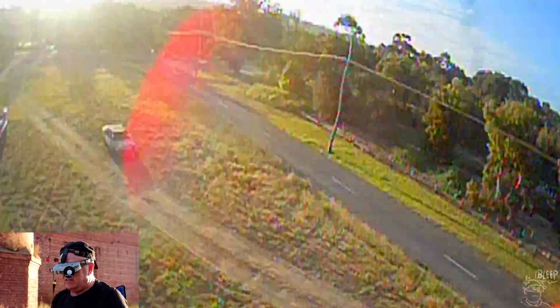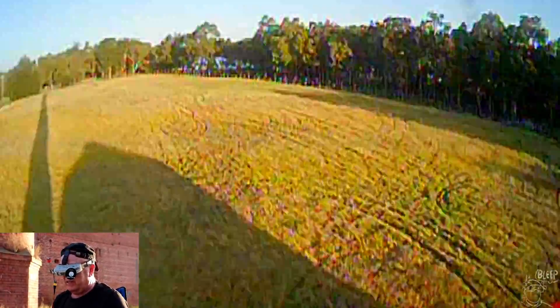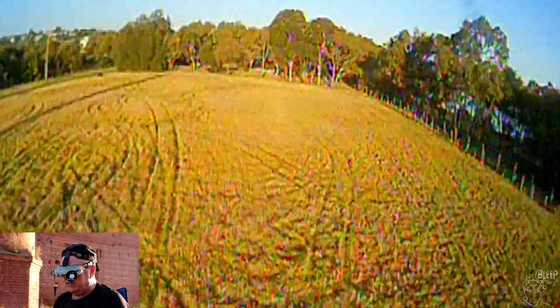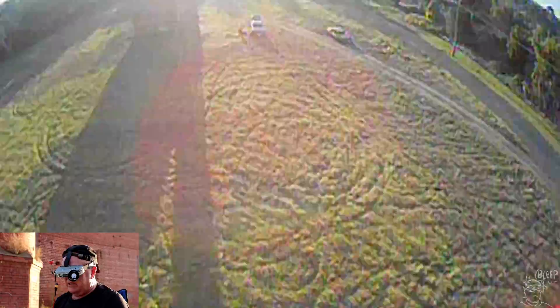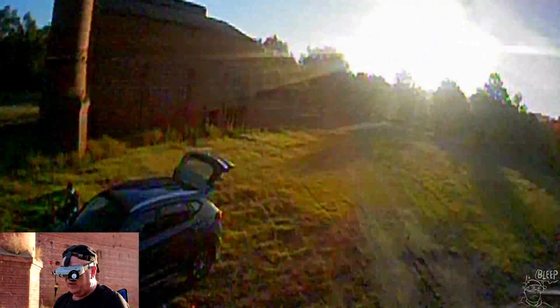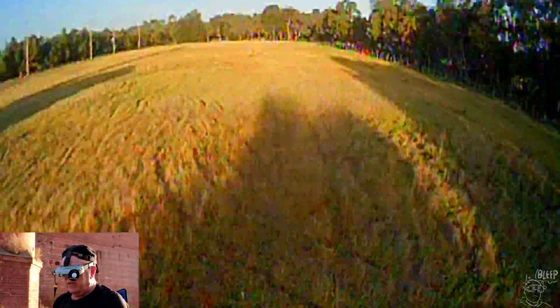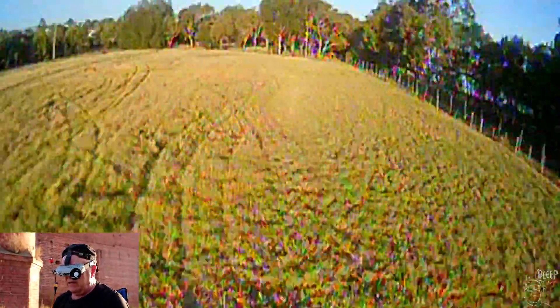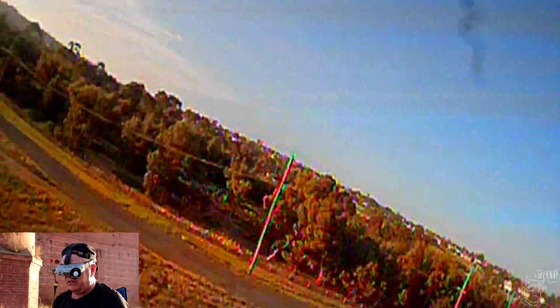Okay, flying this thing on 3S. The battery's probably just a little bit big for it — it's 750 milliamp — but it's hunting along. This is on everything standard props, everything stock on 3S. I can't believe how good the camera is — very clear, even into the sun as you can see, it's not playing up or anything.